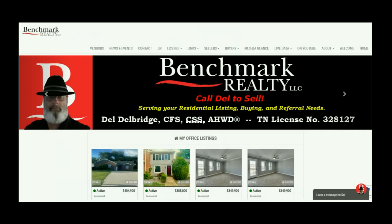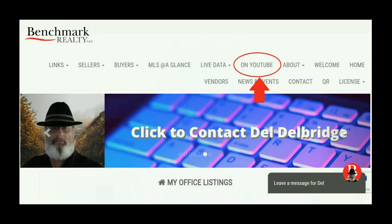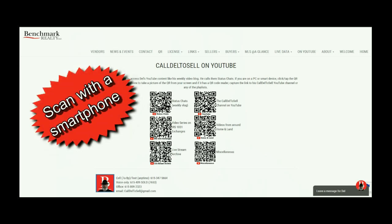If you like this content, please go to calldell2sell.com, find the tab that says 'on YouTube,' click it, and it'll open a page of QR codes. You can scan with a smartphone to get to the YouTube page, or mouse over and click on a PC. There you'll be able to subscribe and click the notification bell so YouTube will notify you.